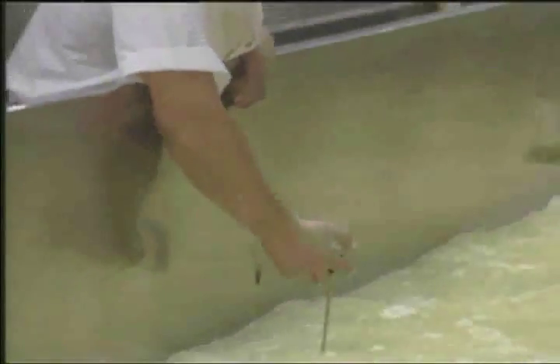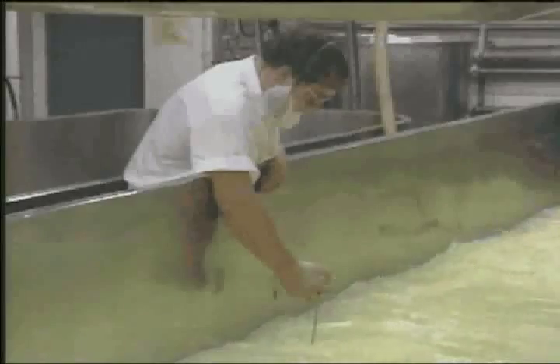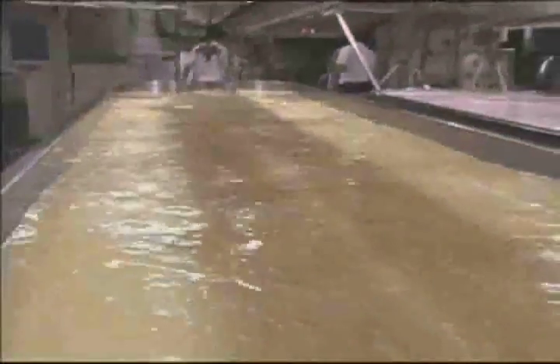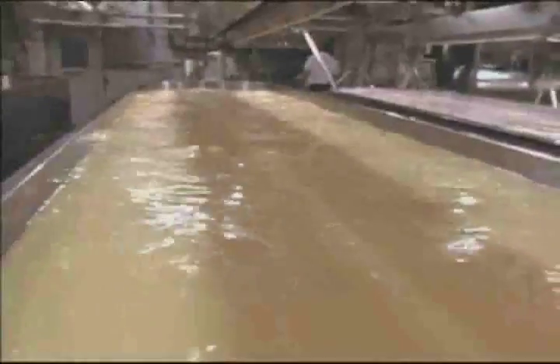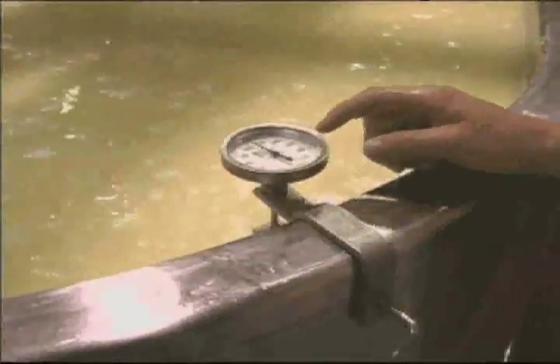The milk is also heated and stirred. The temperature is carefully controlled to keep the enzymes from the starter culture active. The milk turns into a custard-like gel as it thickens, and it is in this step where the milk starts to turn more into cheese. The temperature in the vat varies according to the type of cheese being made.